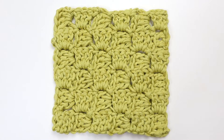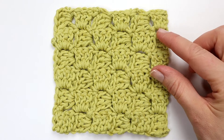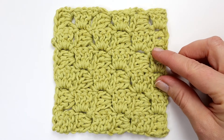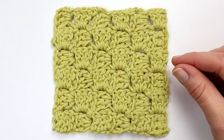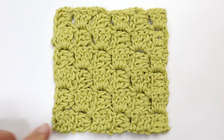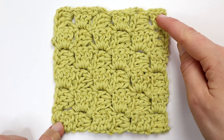Hello everybody and welcome to my channel. Today I'm going to demonstrate how to crochet the corner to corner stitch. I really enjoy making this stitch, especially it is great for towels and dishcloths and a lot more. So let's just get started.